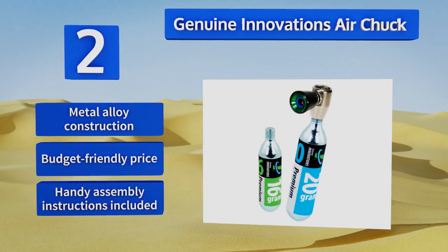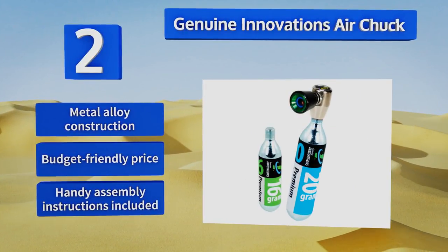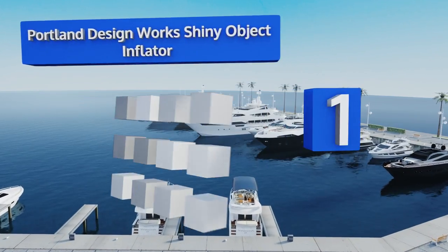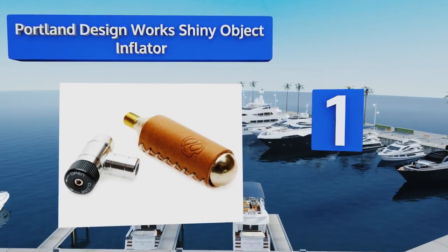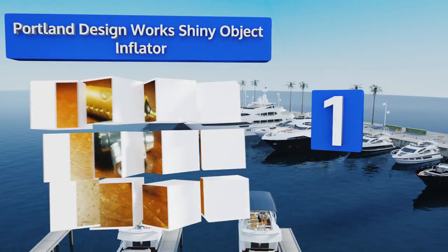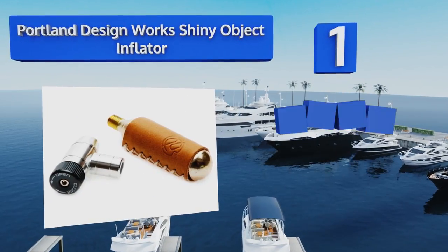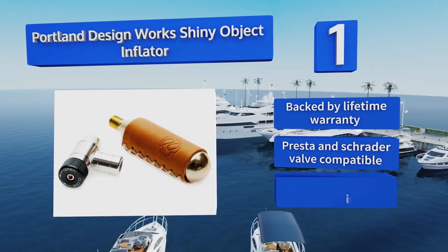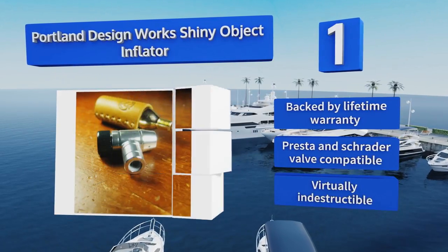Taking the top spot on our list, the Portland Design Work Shiny Object Inflator has a durable retro-styled leather sleeve with quality stitching that gives it a high-end look. It boasts manageable airflow for precise inflation and weighs a mere 80 grams including the canister. It's backed by a lifetime warranty and compatible with Presta and Schrader valves — it's virtually indestructible.